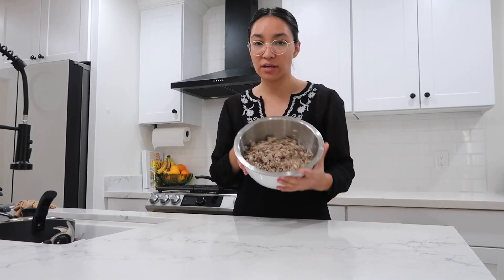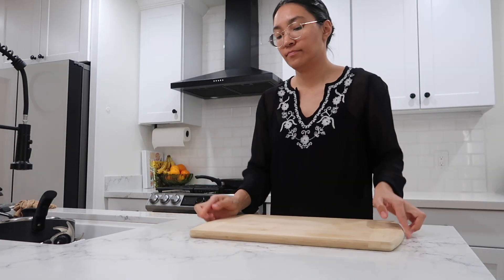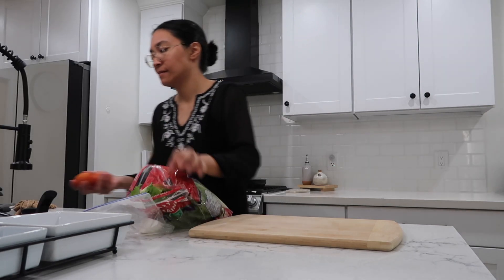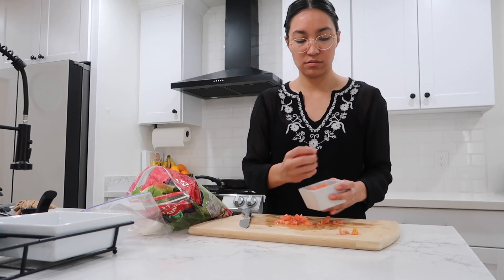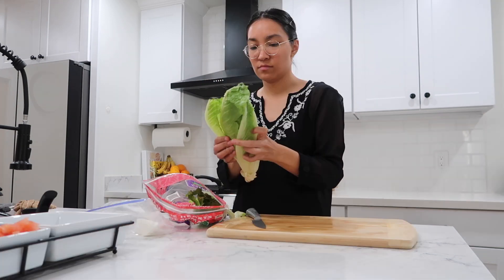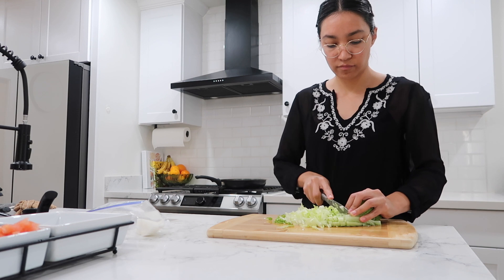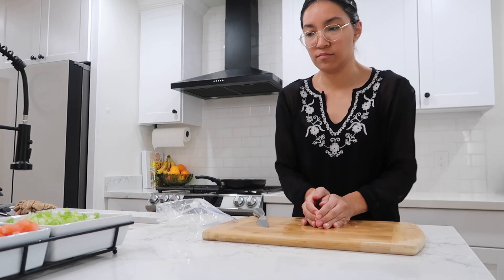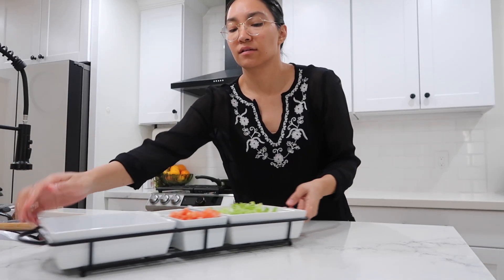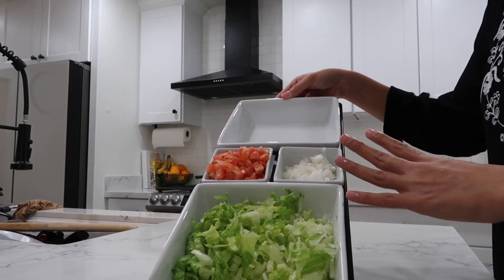Before we actually start assembling our taquitos and frying them, I want to get our toppings sliced so they're ready to go. Okay, this is what we have so far — we have our lettuce, tomato, and onion. We still need to make our salsa, and then I don't know what I'll put in here.